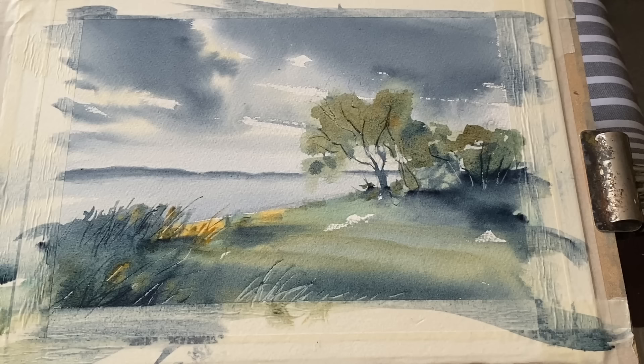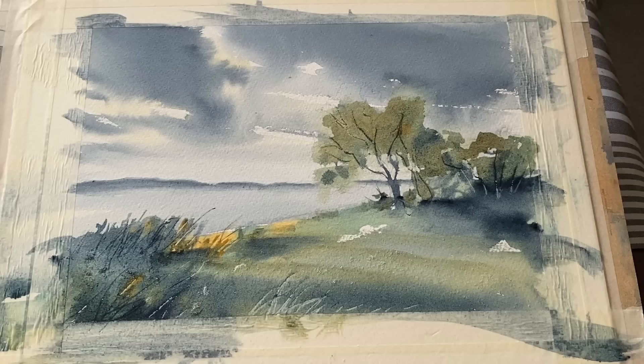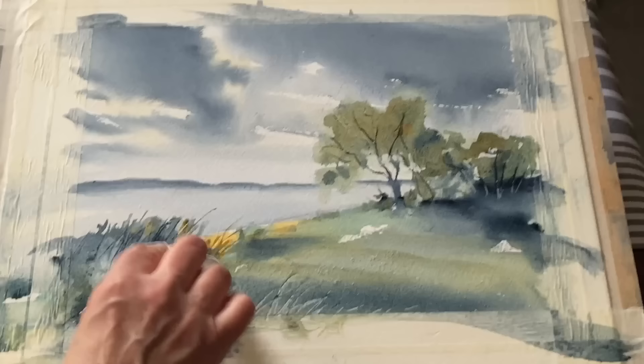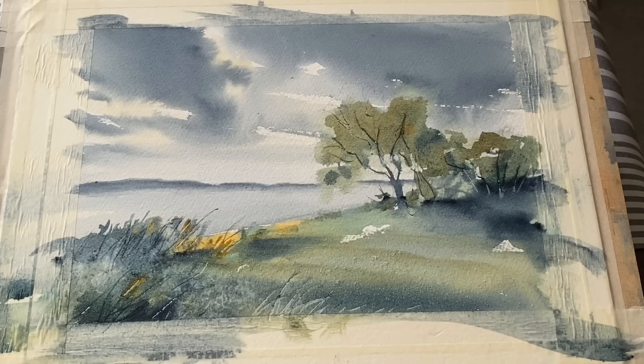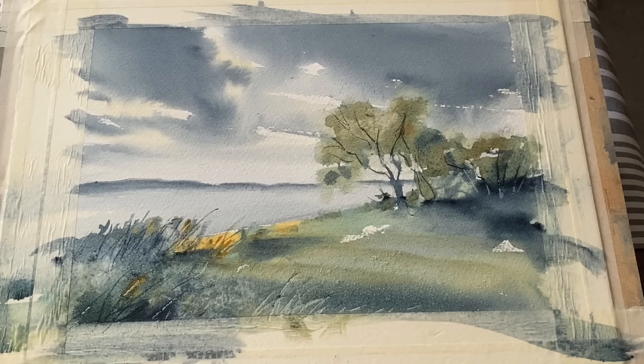Just some ordinary fine table salt - a small sprinkle across the foreground - that should hopefully give me some nice flower and grass texture to add to what's already there. But the page is a little wet in places, so I'm dabbing out some moisture. If the salt is in a very wet area it'll make a really weird mark and I might end up with marks spreading into the water that I don't want. I'm also dabbing out a little bit of light in the tree line with a tissue, very lightly. Now I'm going to leave it to dry completely.